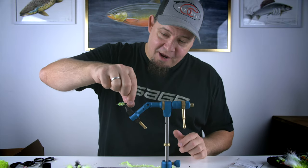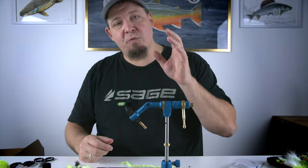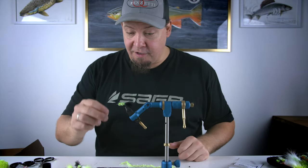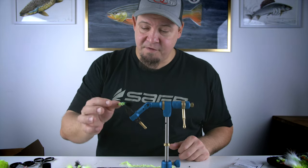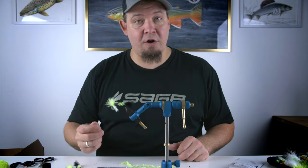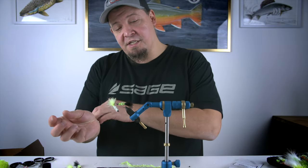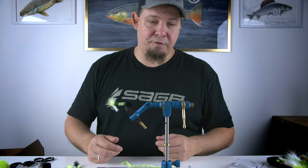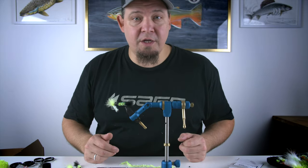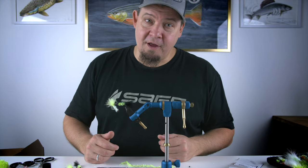Hello everyone! Today we're going to tie a really basic and simple fly. This is intended to be one of the best flies to start out with in your fly tying. It's simple, it's fast, it's easy to do in a lot of different variations and colors, but it's also a fly that's highly efficient and catches a lot of fish. This is designed as a streamer fly for still water, for lakes and reservoirs. This is the Flash Woolley — a simple, easy way to start your fly tying career with a fly that really works.